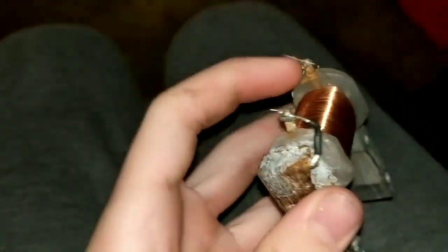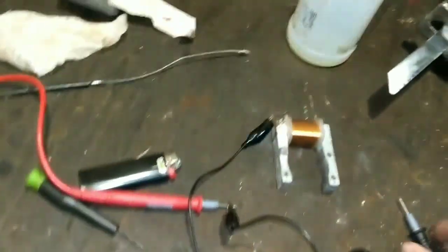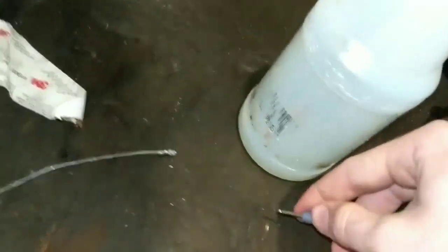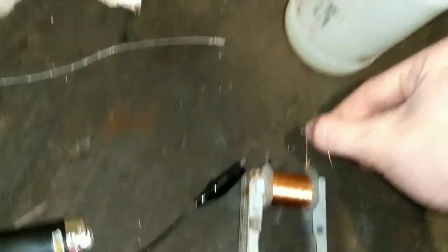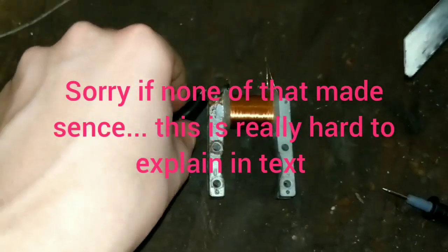Now I can unwind both sides of this and try to find the side that I lost. Connecting to this side, we have connection. Connecting to this side — this is the side that has the burn spot — no connection. So I think the coil is good at this point; I just have to unwind it until we reach the break.